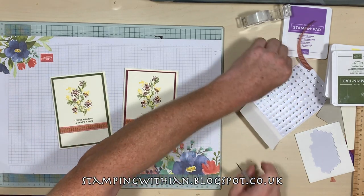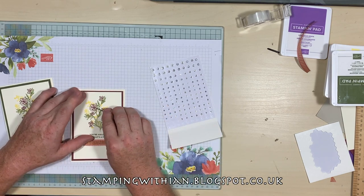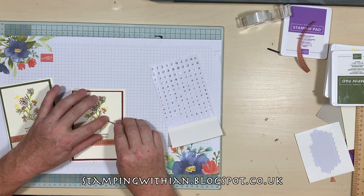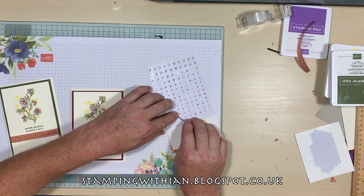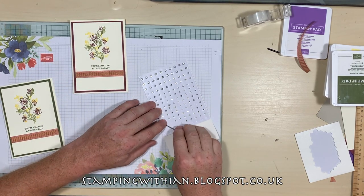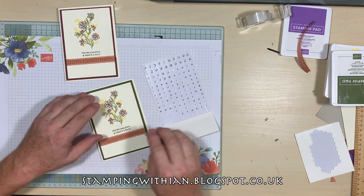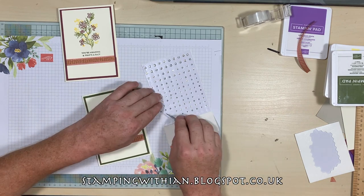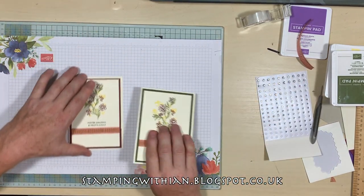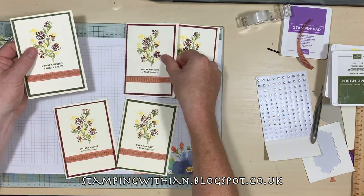The final bit — a bit of bling, got to have a bit of bling! What I'm going to do is put three of these in the centre of the flowers — just three of the flowers, don't want to go overboard. There's one, and another one. There we go — there's the two that we've just made, and there are the ones I made earlier.